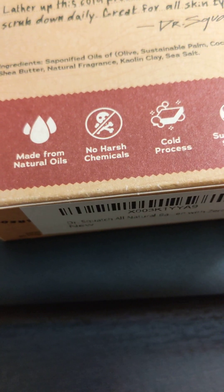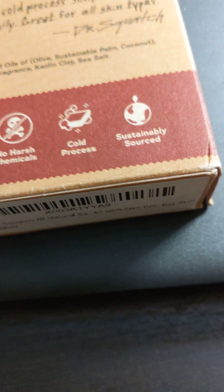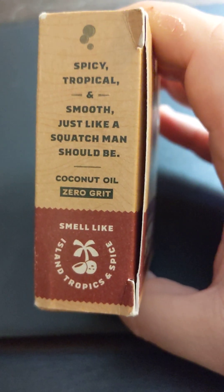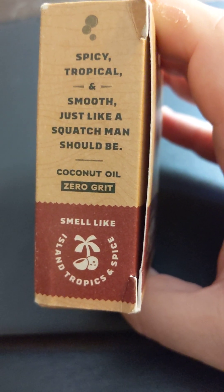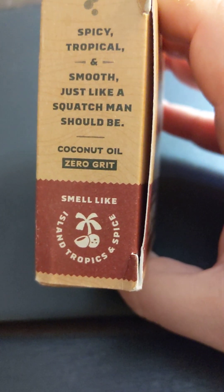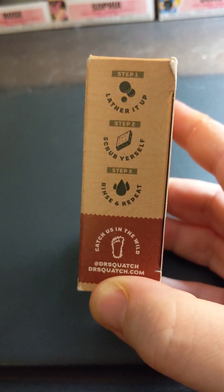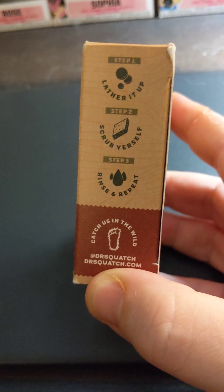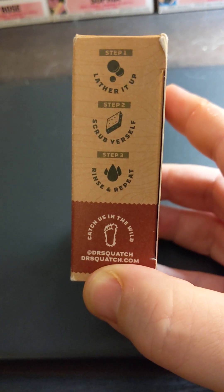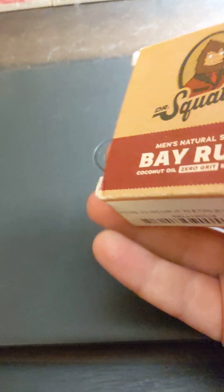Made from natural oils. No harsh chemicals. Cold process — I guess that's how they make it. And sustainably sourced. And then the side of it: spicy, tropical, and smooth, just like a Squatch man should be. Coconut oil — smell like island tropics and spice. And then the other side is basically lather up, scrub yourself, rinse and repeat and all that.